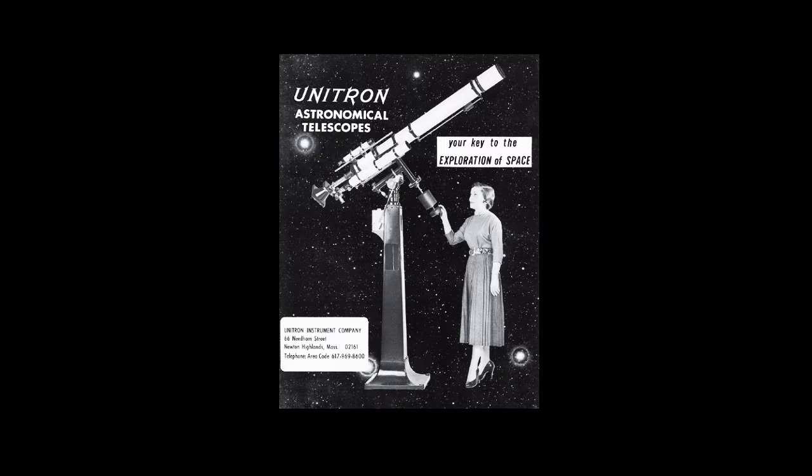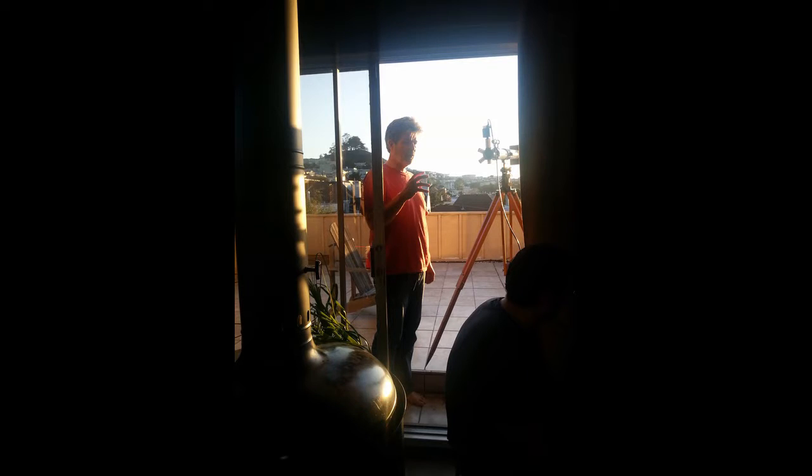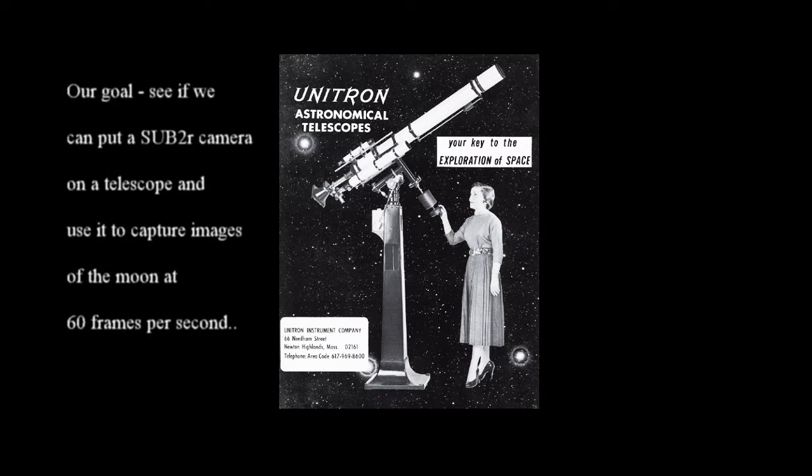It's important to set the stage for the following video. We know virtually nothing about astronomy, which for me should be embarrassing since my father was a rocket scientist. Our goal was to see if we can put a sub-2R camera on a telescope and use it to capture images of the moon at 60 frames per second.